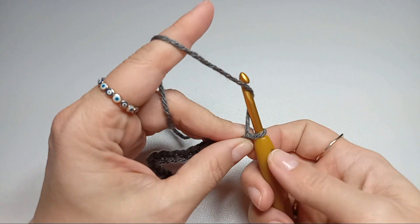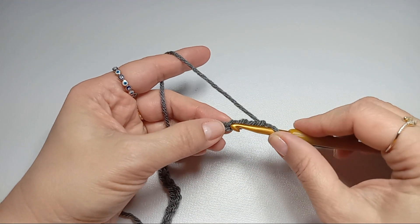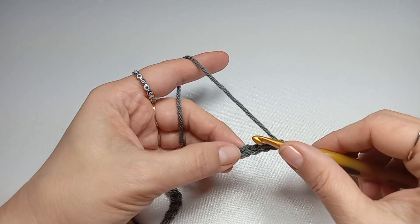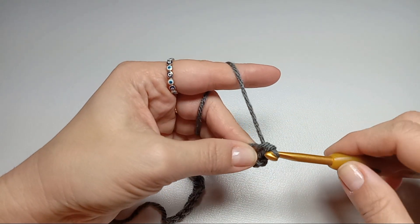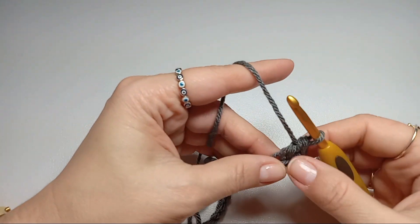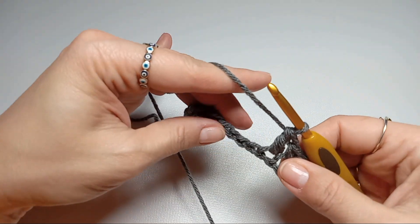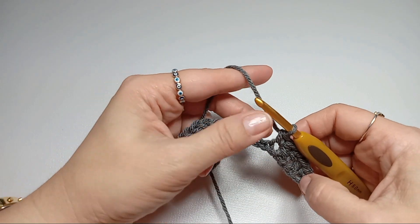Every row we'll start with chain three. For the foundation row, into the fourth chain from your hook, we'll start with a single crochet. Then the next stitch gets a double crochet, then a single crochet, then a double crochet. We'll alternate single and double crochet till the end of the row, and we will end with a single crochet.